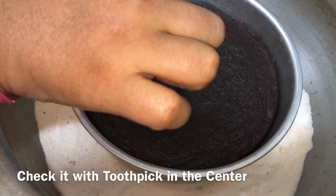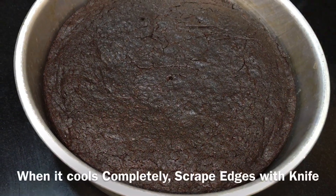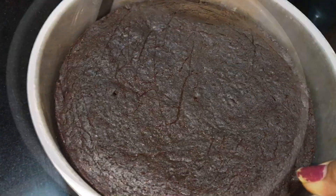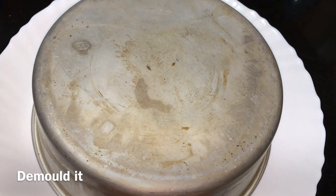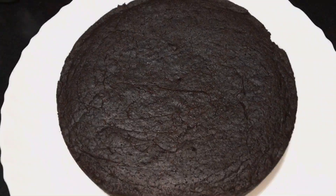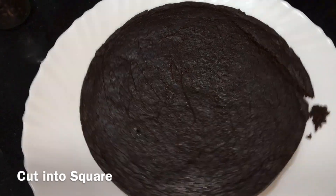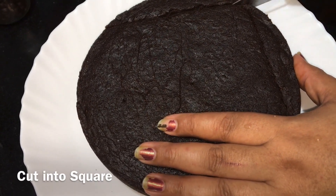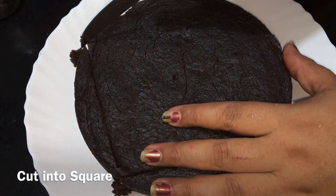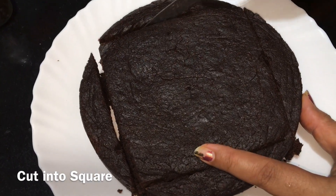Put a toothpick into the cake to check it. Then put the cake out and turn it over, removing the butter paper. Cut the cake on four sides and cut it into brownie square shapes.